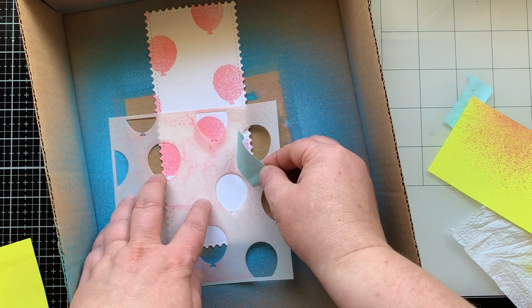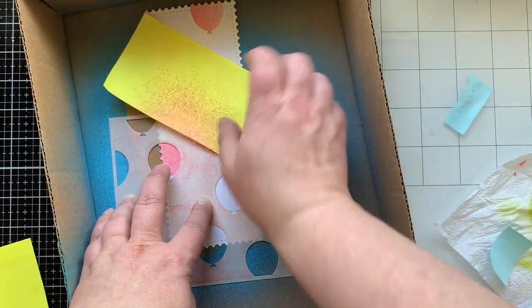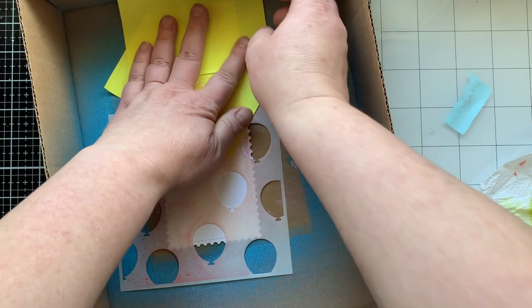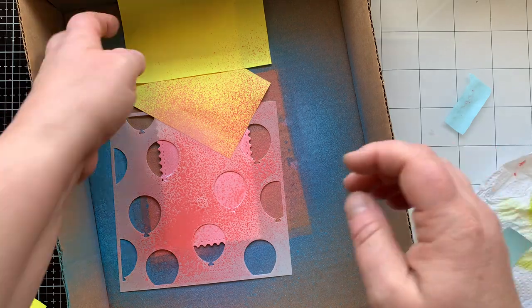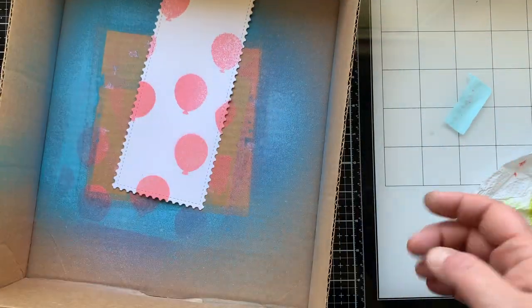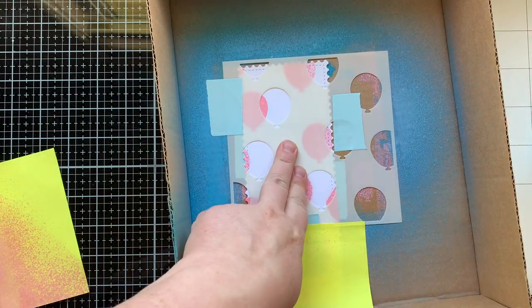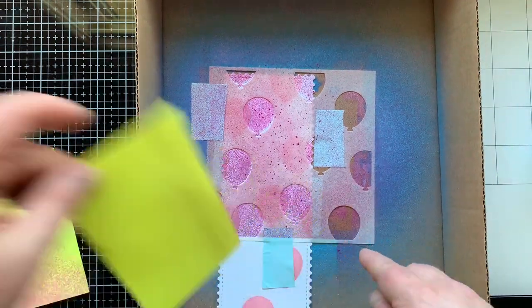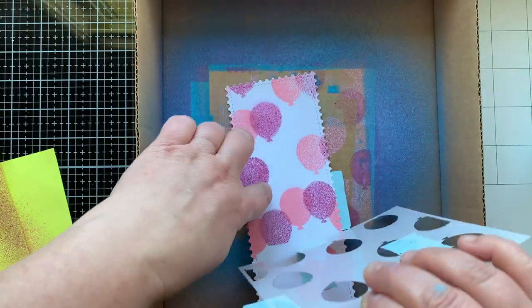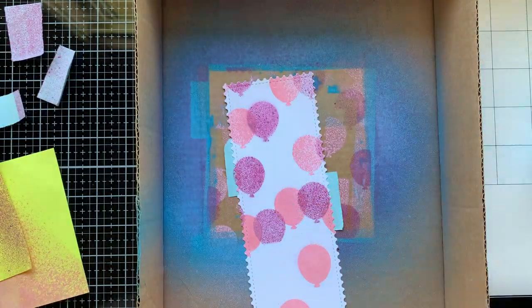I'm going to scoot this down and then spray the bottom half of the card. You can see I'm lining that balloon on the left up with another balloon so it's not a partial balloon. Then I'm just using some Post-it note and my heavy tape to mask off the areas I don't want sprayed. There is the Worn Lipstick layer. I'll clean that off with my scrap paper again, and once I completely clean it off I'm going to move on to my Seedless Preserves. I didn't want to spray these too many times — I wanted them to look a little splattered, like they're in the distance, for a softer background.